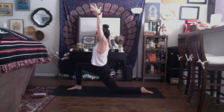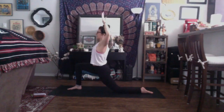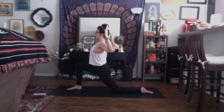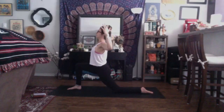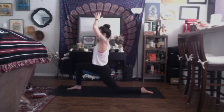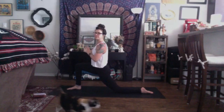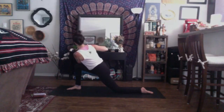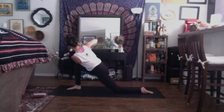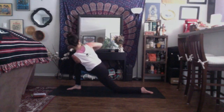Find a deep breath in. Exhale, cactus your arms, shine through the chest, open the heart. Maybe focus the gaze up to the sky. Inhale, come back up through center. Exhale, bring your hands to your heart center. Inhale, bring your heart to your thumbs. As you exhale, revolve to the right. Hook the left elbow to the outside of the right knee. Press the palms together so much so that your thumbs come towards your heart center. Twist, twist, twist out through the spine.